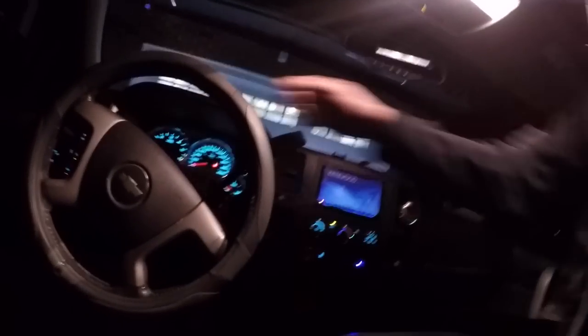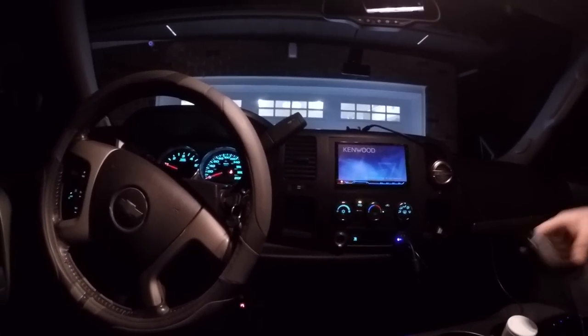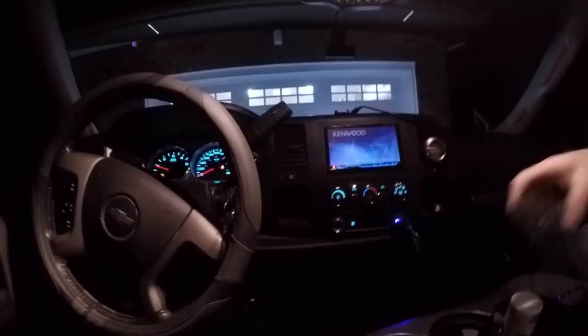Gotta start the truck, too damn cold here. Alright, so what we gotta do first of all is turn the light on. We gotta turn the music off. There we go.